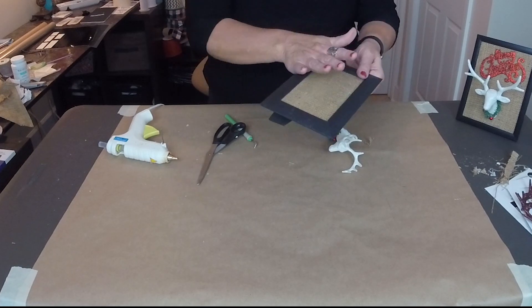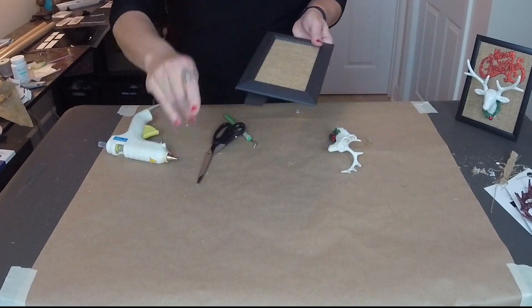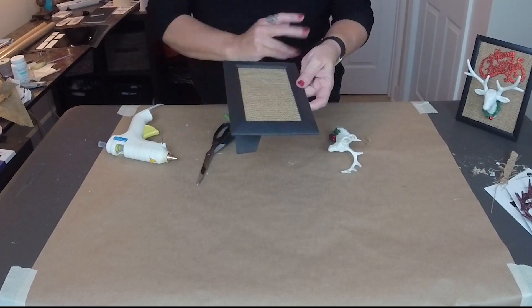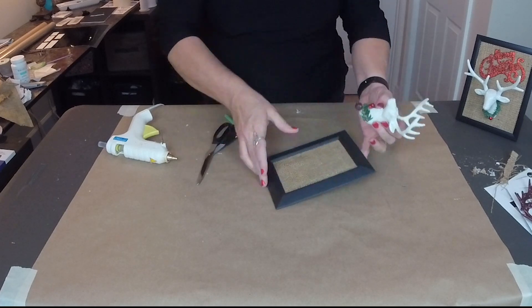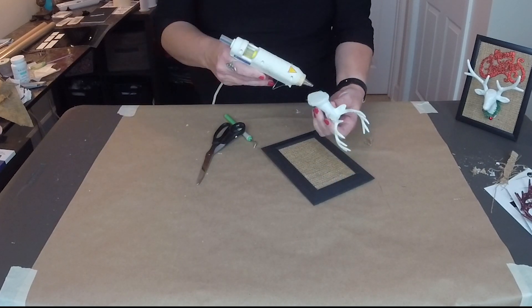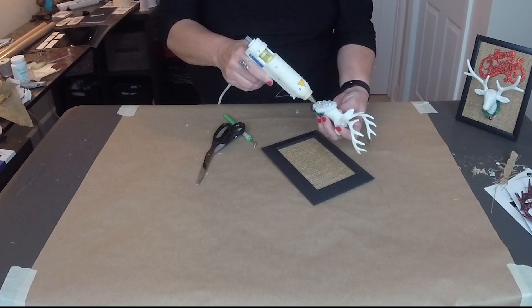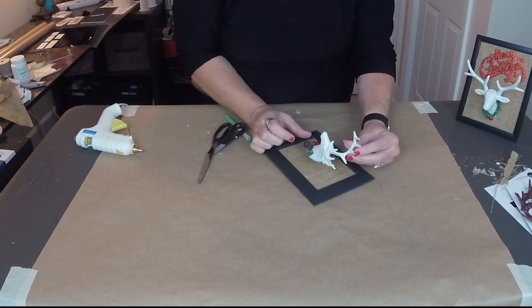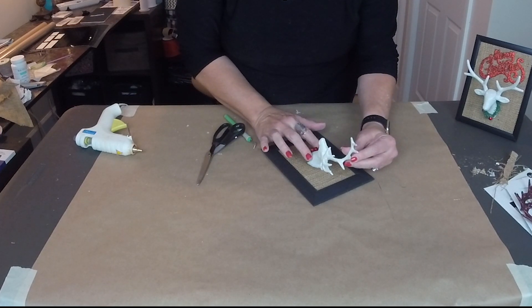As you see, I have left the frames black. You can paint the frames whatever color you want, but I'm just leaving mine black — it goes with my decor a whole lot better. So now I'm just going to find the center of my frame. Super simple. Hot glue on the bottom, lots of it. Find the center again, best eyeball, and press down. Guys, I think they turned out amazing! With this one right here I did add a little buffalo check bow to go with my decor.